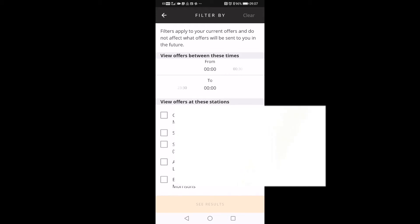You can also use the filter feature where you can filter which station you'd like to get a block from, and you can also change the timings — let's say if you only want to get a block that starts from a certain hour to a certain hour, you can change it here.